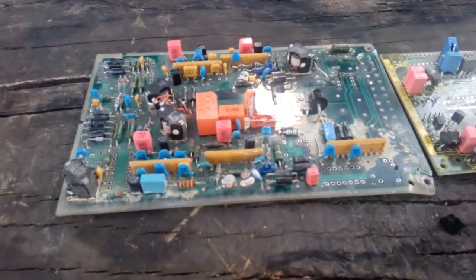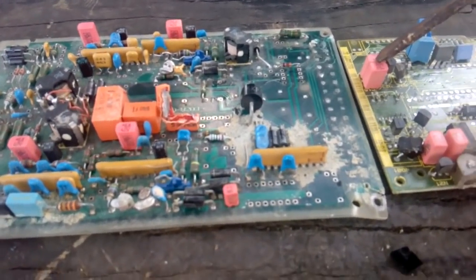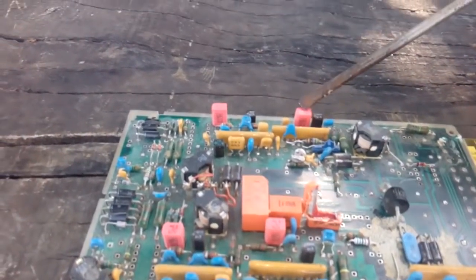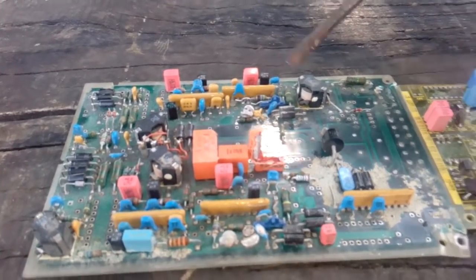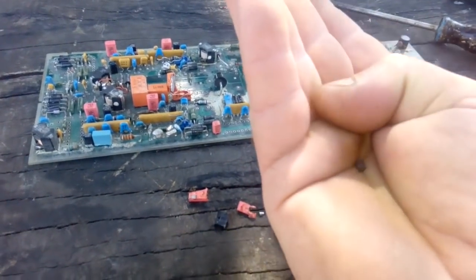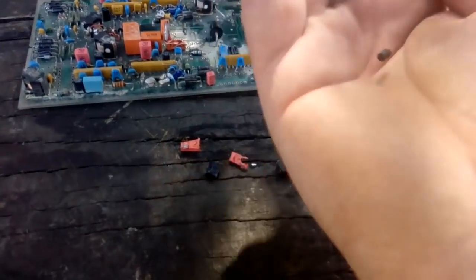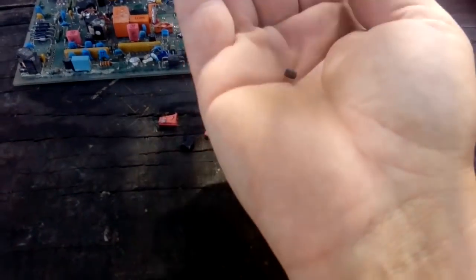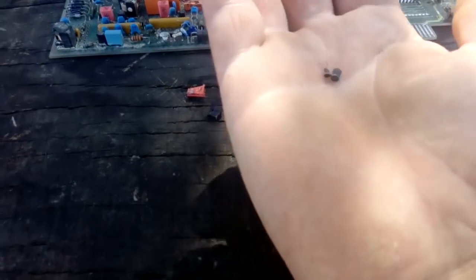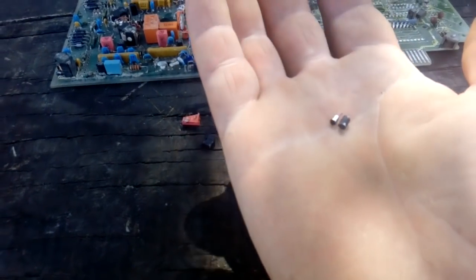Okay guys, once again — this is one more type of tantalum capacitor: the plastic tantalum capacitors, black one and the rose one. And if you got some of these boards you can collect a very decent amount of tantalum anode from them in a very very easy way — just break them open.